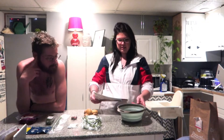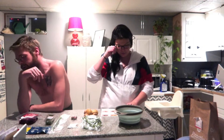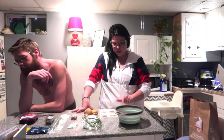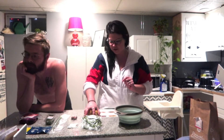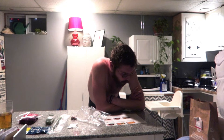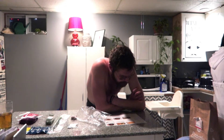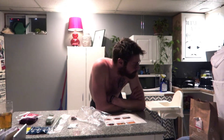We already preheated the oven to 450 and we're going to start following the recipe. The first step is roasting the potatoes, so we need to wash all of these. We've got a large bowl, two baking sheets, parchment paper, measuring cups, measuring spoons, paper towels, and a garlic press.